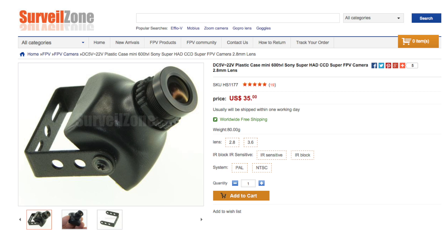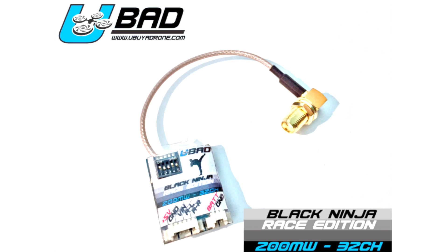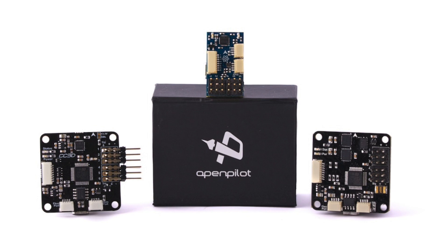I use the X5 Pro from Hobby King to supply power to the CC3D in this build. After having such great results from this mini Surveil Zone camera, and because I had one kicking around, I decided to use it accompanied by a UBAD VTX. For the flight controller I fancied a change, so instead of installing an A32 I opted to use the CC3D running the latest firmware from OpenPilot.